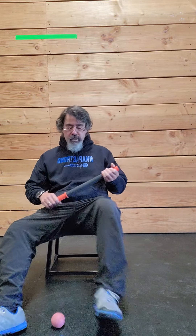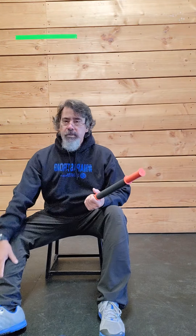Coach Jeff here with a quick video showing you how to manage calf and bottom of the foot pain — maybe something like plantar fasciitis — and also help with Achilles tendon or calcaneal tendon pain. You can use any tool: a foam roller, a percussion tool. I'm just going to show a stick — I like using the stick for this purpose.